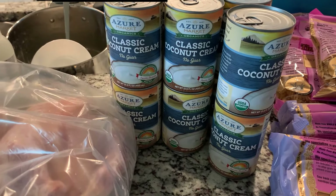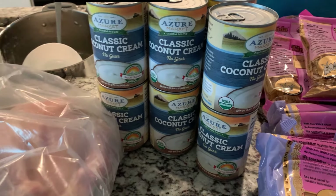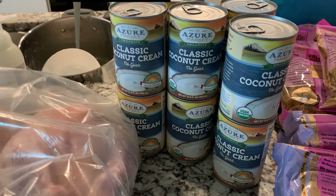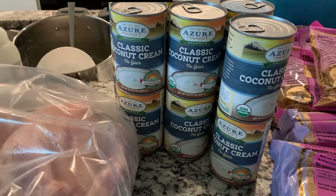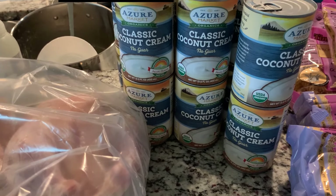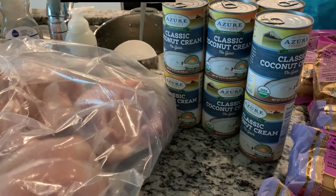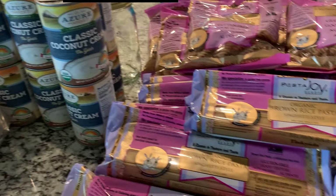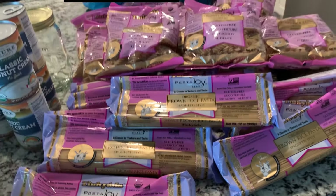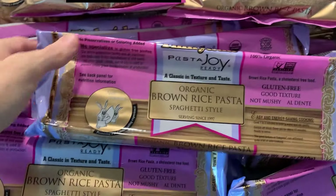For baking during the holidays, I ordered the coconut cream. I use this in my pumpkin pie recipe — that video is actually coming next week. So you'll see a gluten and dairy free pumpkin pie that tastes just like the real thing. I stocked up on these coconut creams.